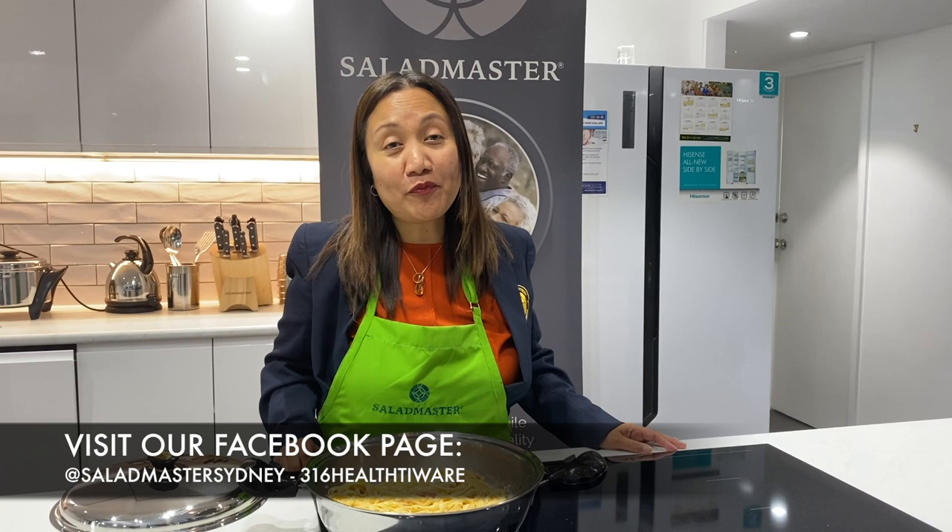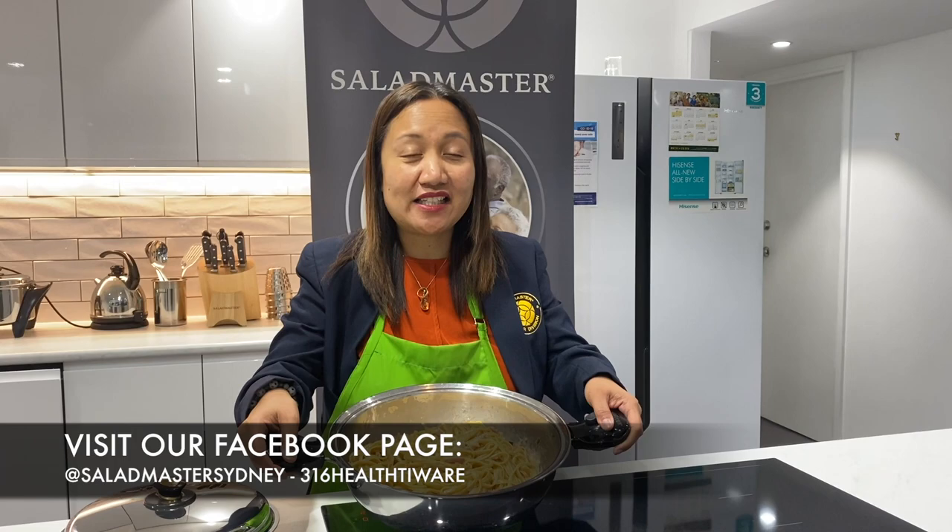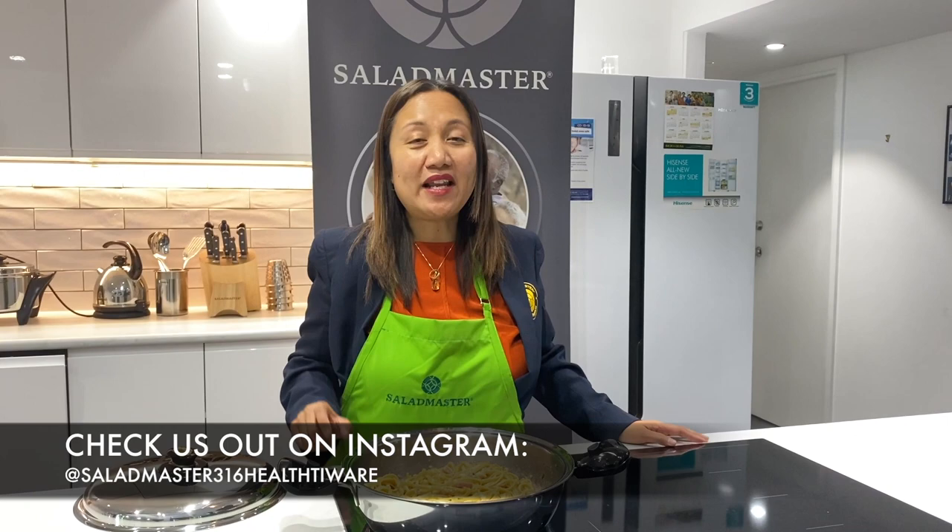Thank you for watching. Hope you learned something today. If you want to know how to get this limited edition 4.5 brazier, just ask your consultant because this popular item is only available until the 30th. Please don't forget to like, comment, and subscribe to our YouTube channel, Truly Helps Kitchen.